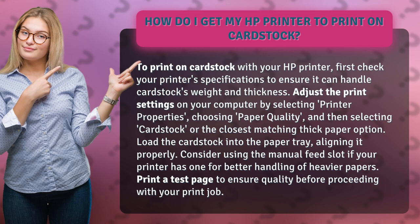Adjust the print settings on your computer by selecting printer properties, choosing paper quality, and then selecting cardstock or the closest matching thick paper option.